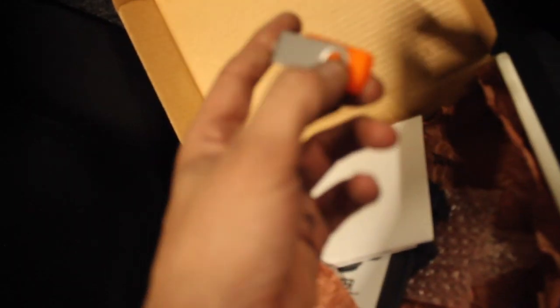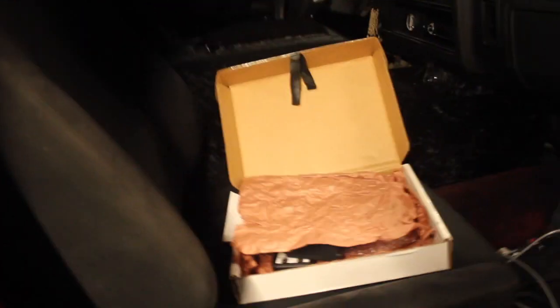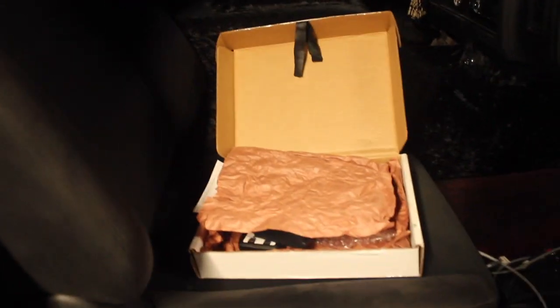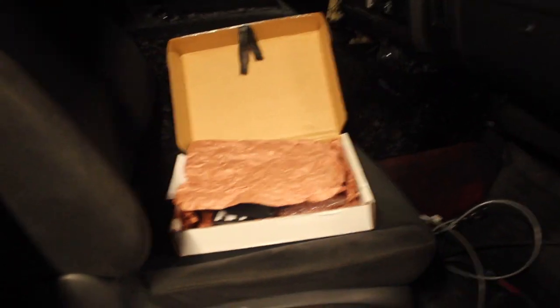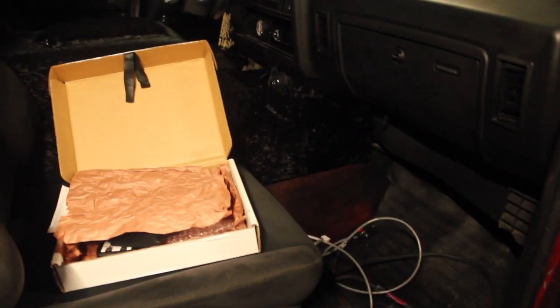Here's the tuning software program you download to your computer for the actual controller. That's really it — with the Anteater I think it's less complex. You have to deal with less of a headache pulling the trans apart, testing pressures — it's just a whole big thing with the manual valve body route.